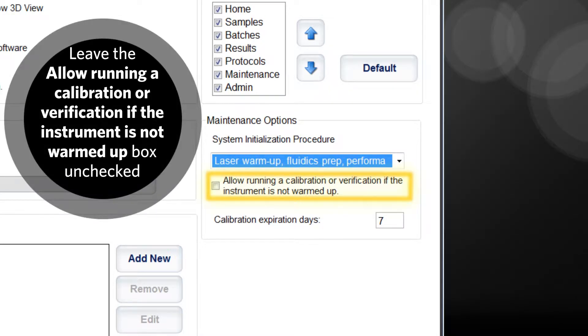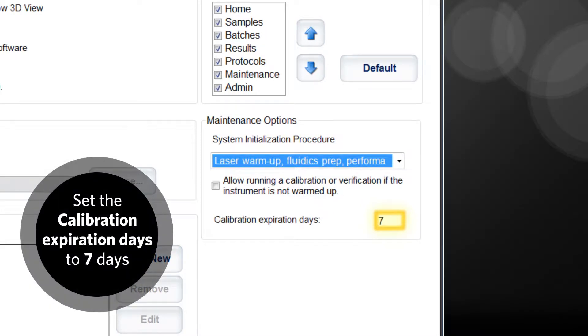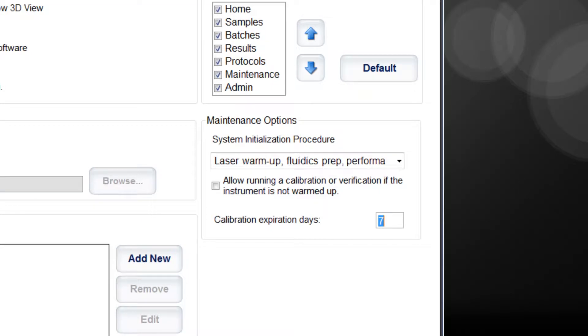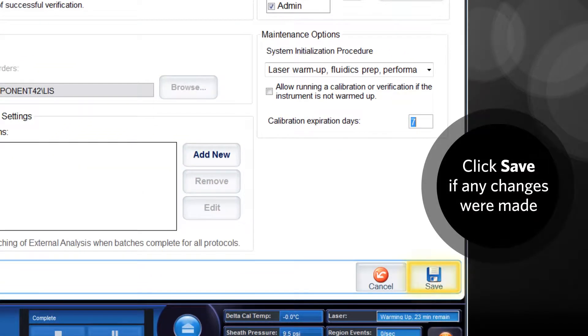Leave the 'allow running a calibration or verification if the instrument is not warmed up' box unchecked. In the calibration expiration days box, verify that it is set for seven days per Luminex recommendation. If not, enter seven into the box. This will ensure the system runs a calibration with the performance verification automatically once a week. Note: you may set this number higher or lower depending on your laboratory's standard operating procedure.